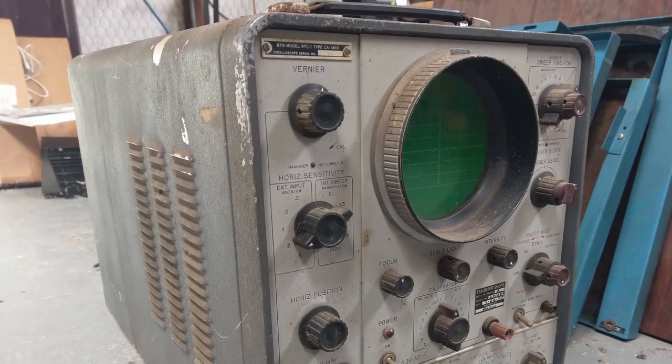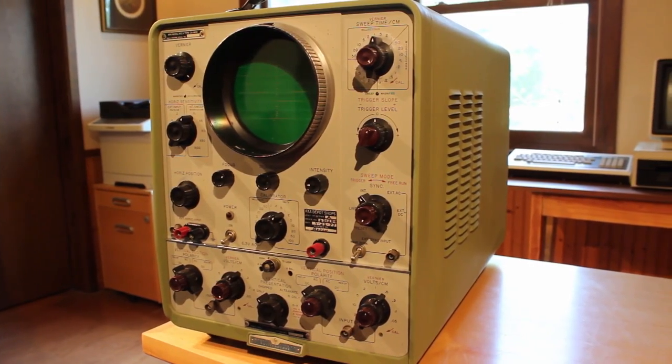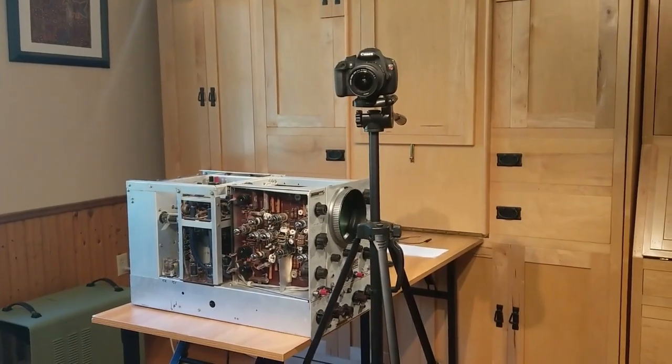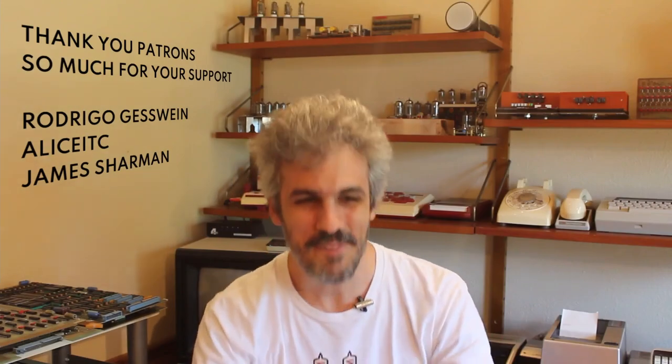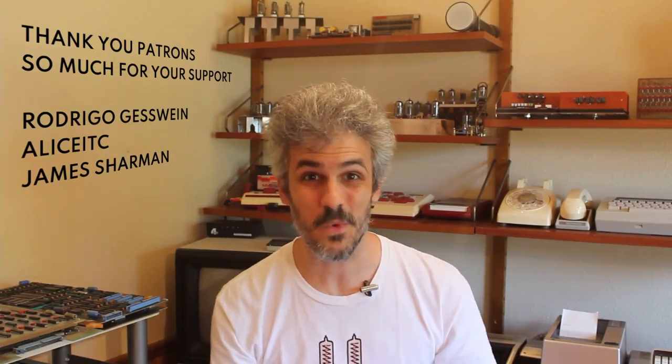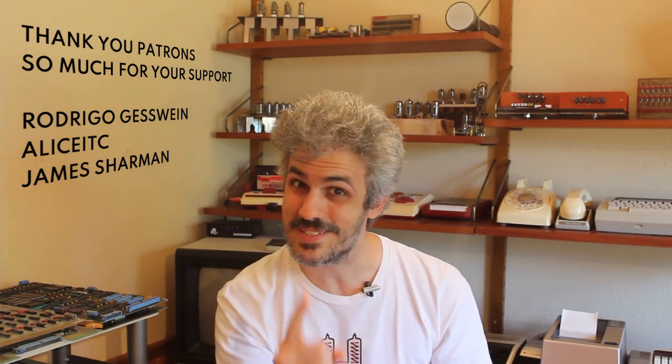Welcome to part two of our series trying to bring an old Hewlett Packard 150A all-vacuum-tube oscilloscope back from the dead. I recently picked this scope up and it looked atrocious when we first had it, but with lots of scrubbing and a little bit of paint we got it looking absolutely beautiful — it is just a stunning piece of equipment. But as good as it looks, it just didn't work.